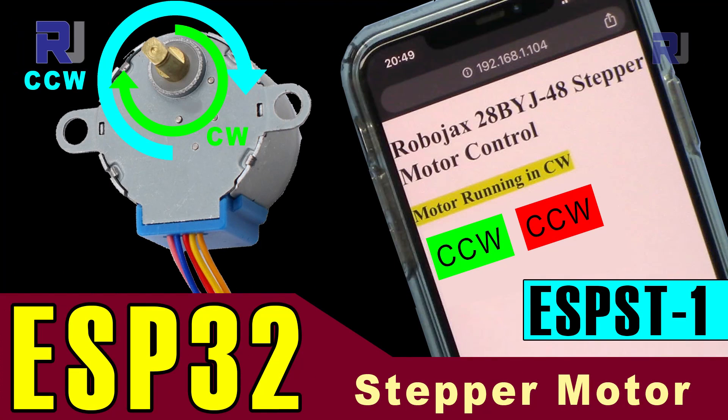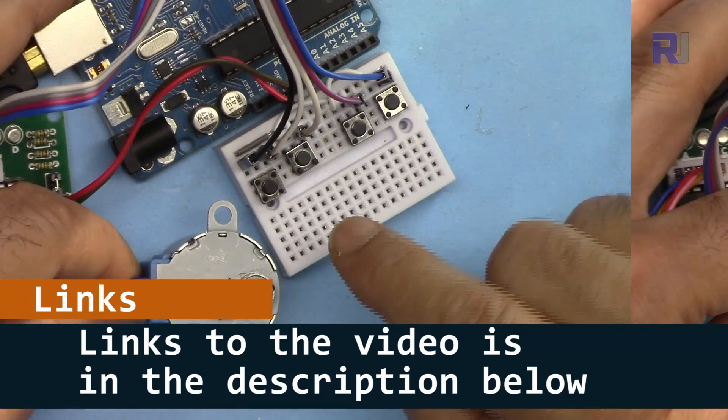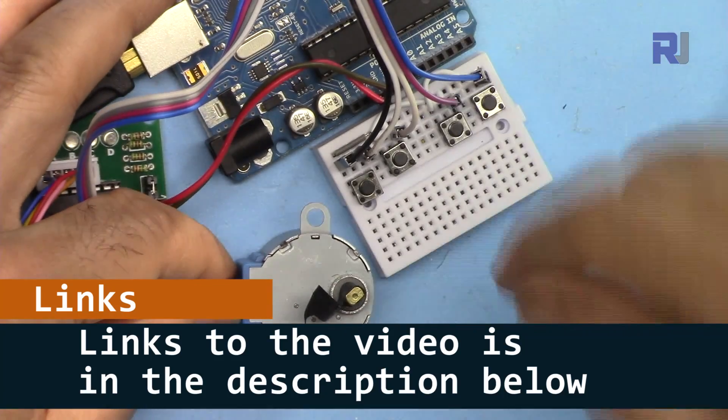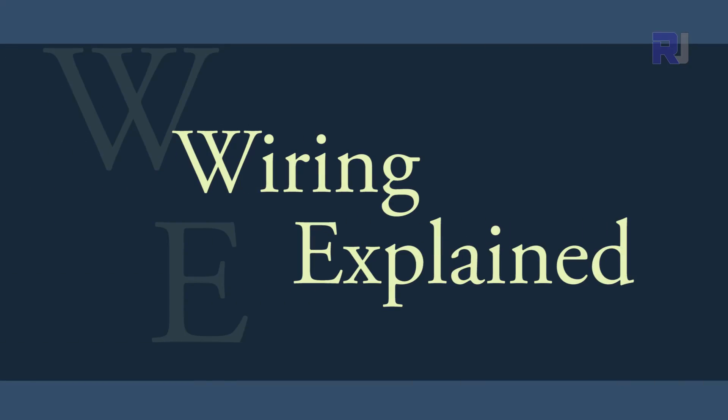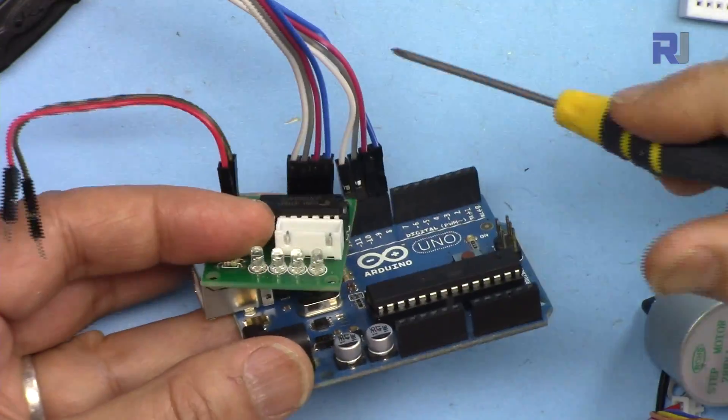I also have a video on how to control it using your mobile device with ESP32, NodeMCU, or D1 mini. You can watch that by clicking the link below in the description. Let me explain the wiring here.